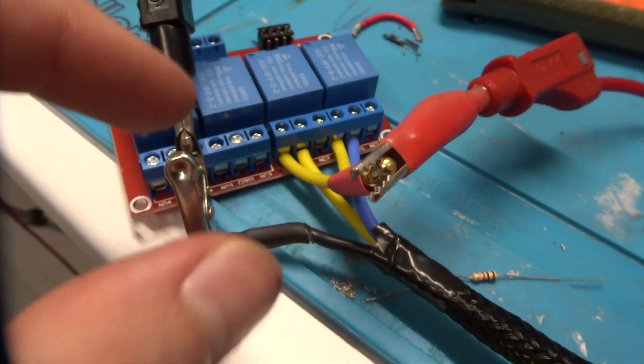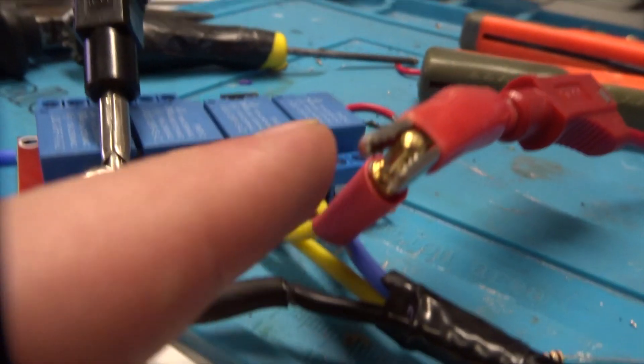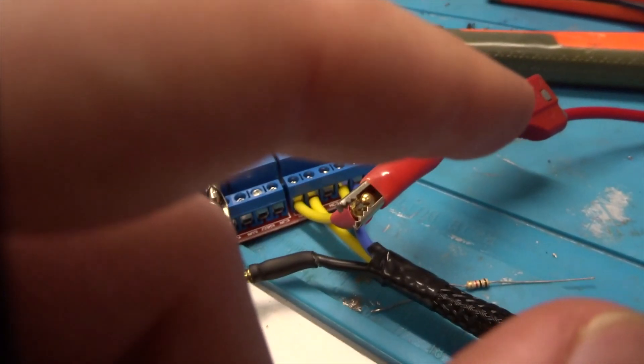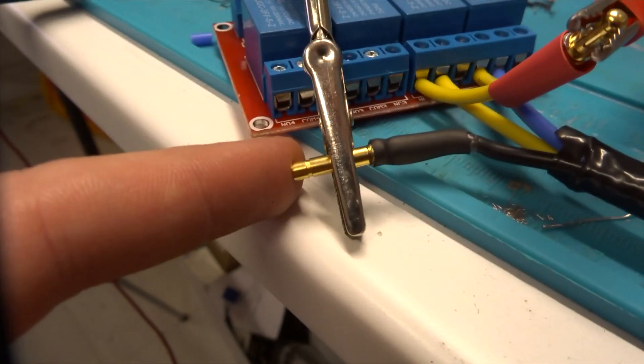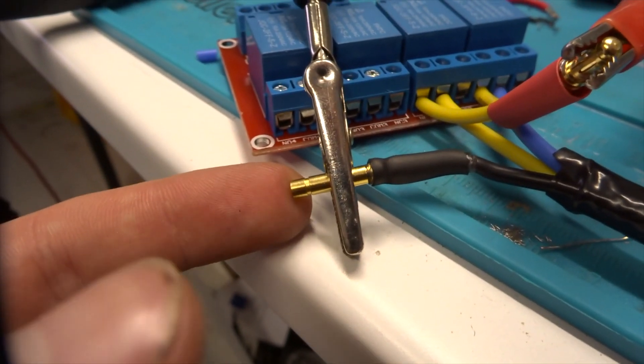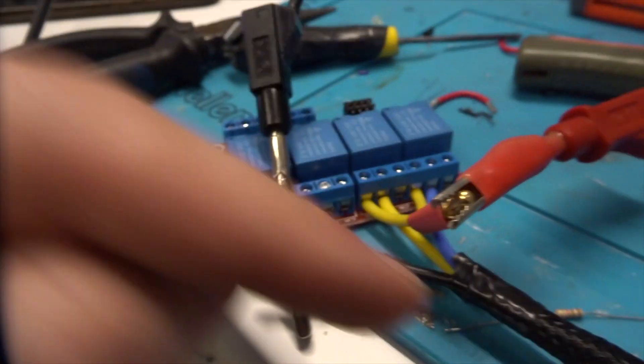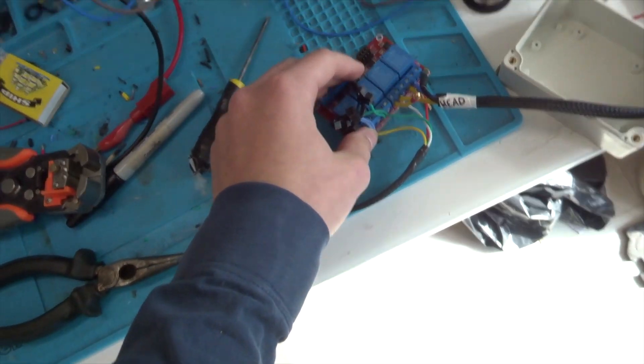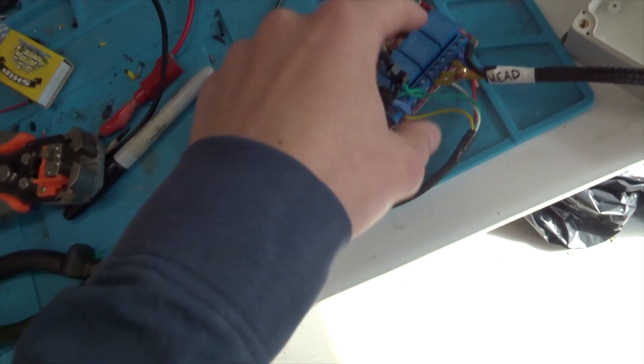Quick rundown before I turn it on: I've got the high beam and low beam wires going in. I've then got the positives connected together and onto this bullet connector here, which will jump over to the other box which will have the 12-volt buck converter in it. The ground then comes out here which again will go to the ground wire going over to the other box, and then we have the connector on the other end.